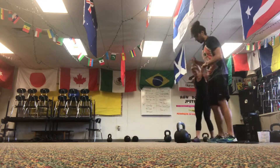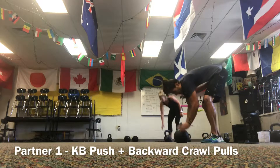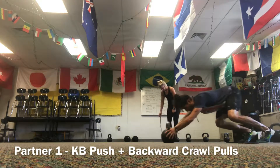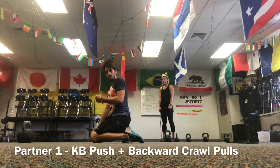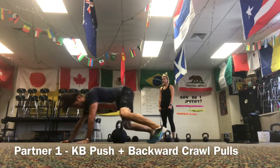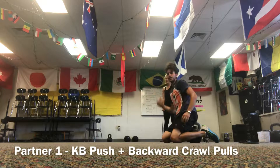First, we're going to start with this superset. One partner — about the length of the room you're in — is going to do kettlebell pushes. I'm going to be down on a kettlebell, pushing it across the floor. Once I get to the other end of the room, I'm going to backward bear crawl and pull it back, grabbing that kettlebell and pulling it back with a tight back, alternating hands.